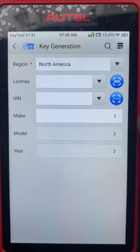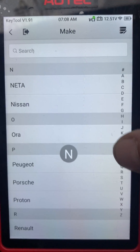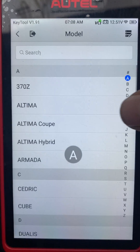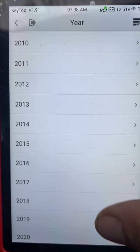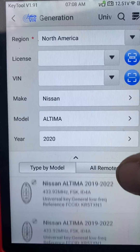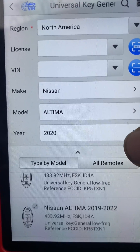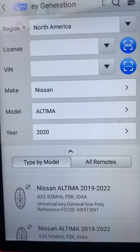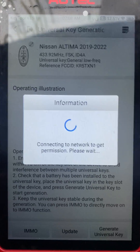We select Nissan, then Altima and 2020. Looking at different button configurations, we're looking for the four-button option. This one here — four button without remote start. I'll click generate universal key.